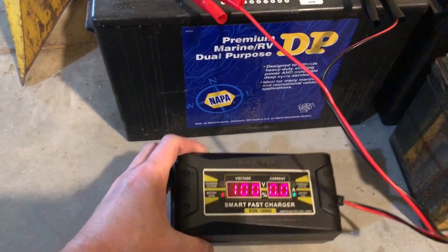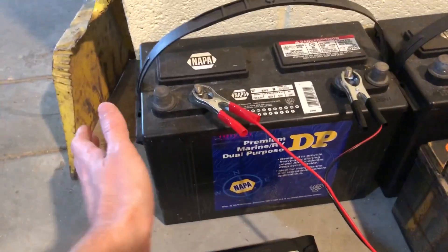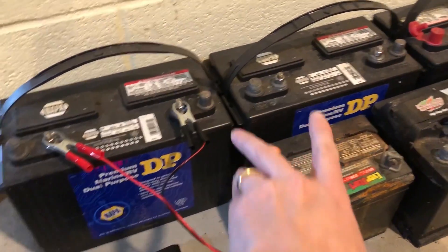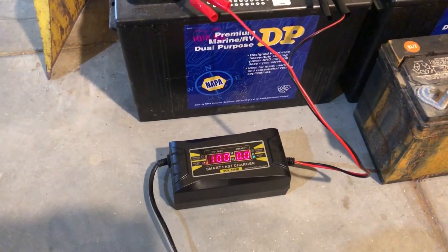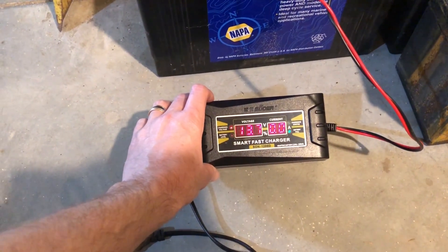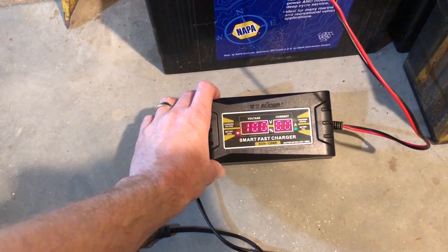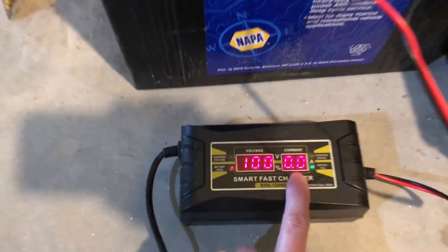It just completed charging this battery. It's at 100%, it's at 13.7 volts. It's one of my deep cycle batteries from my sailboat - I run these two as a battery bank in my Catalina 27. Right now it's done, so it's telling me the voltage is 13.7 volts, 100% state of charge.